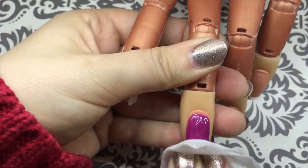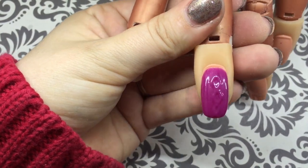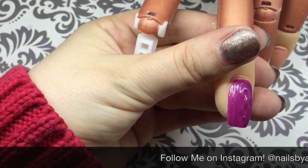After you've cured your top coat, remove the sticky layer with a nail wipe. And that is your completed design — I hope you enjoyed this video.